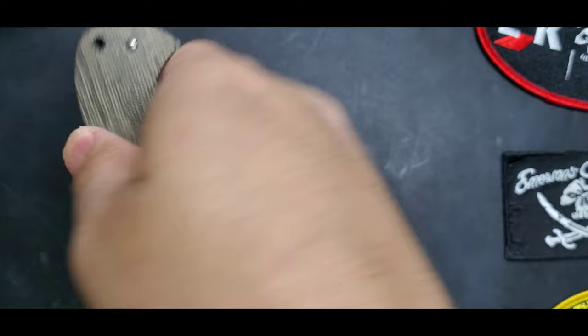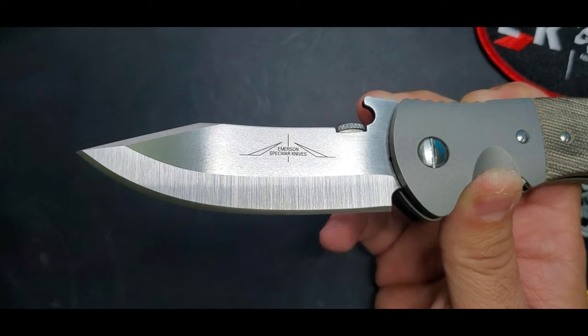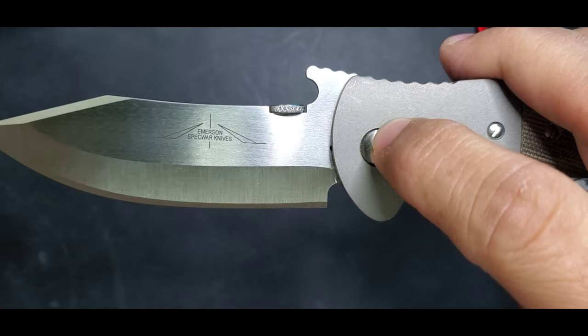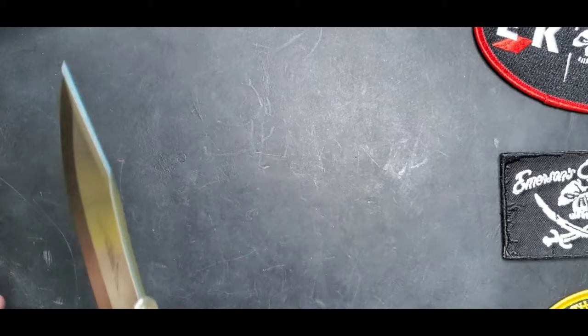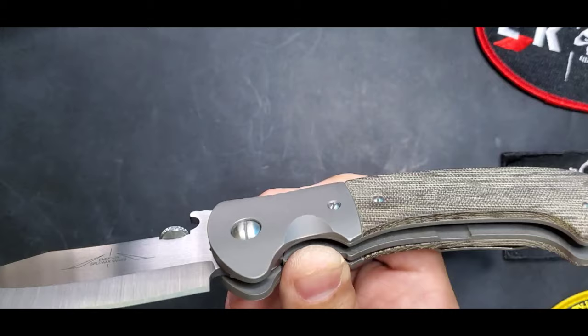Ergonomics are on point — this is mainly a fighting knife, that's Ernie's main mission. And this blade is not only a great fighting blade like the Persian, but unlike the Persian, you can also use it for utilitarian tasks. The tip and the cutting edge are basically aligned in the center, so the edge reaches the material right away. It's a great utility blade as well as a fighting blade — one of my favorites.